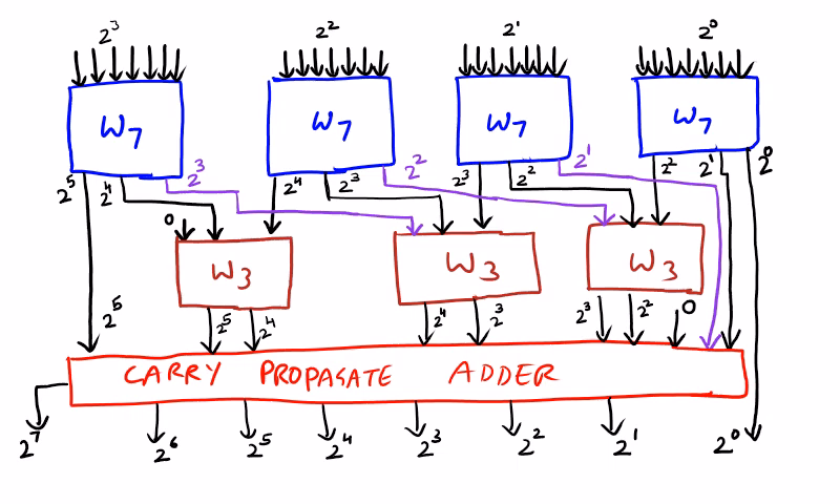When the full adder is used as a carry save adder, all the carry outputs are saved and then added at the final stage. When carry propagation is avoided, the speed of addition and multiplication becomes increased. At the final stage — this is the carry propagate adder — we require a ripple carry adder or a carry propagate adder for the addition of all the saved carry outputs. Hence the delay is only at the final stage, and thus the Wallace Tree multiplier proves to be the fastest multiplier of all.